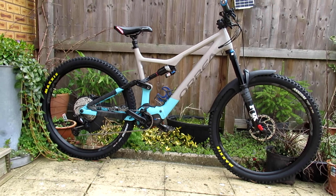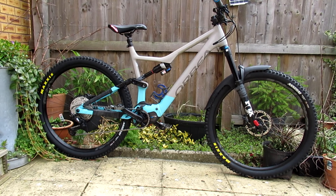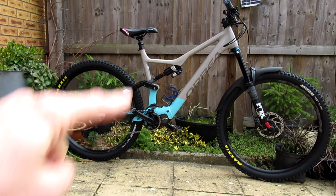We've got 29er front and rear. Even though I've increased the shock length to 160 with the RockShox, I can still run a 29 at the back and not have any issues with the wheel bashing the seat post.